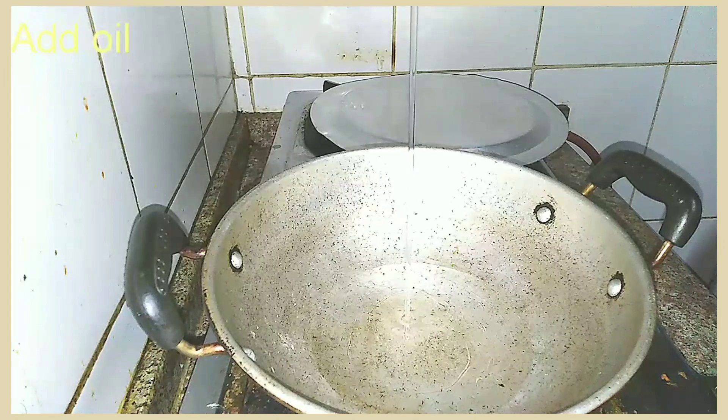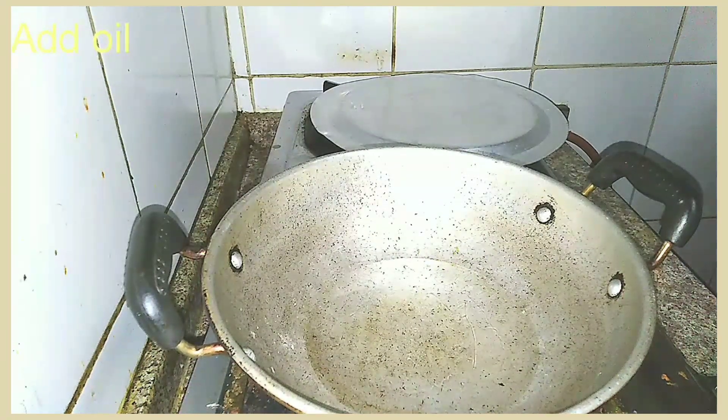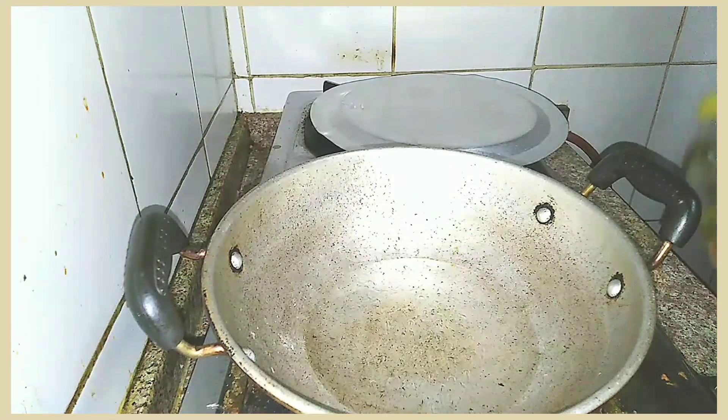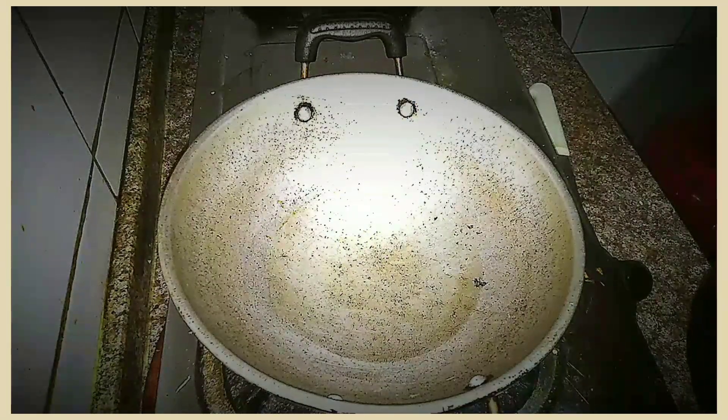We will fry it. Now we have to fry it. I am going to fry it.